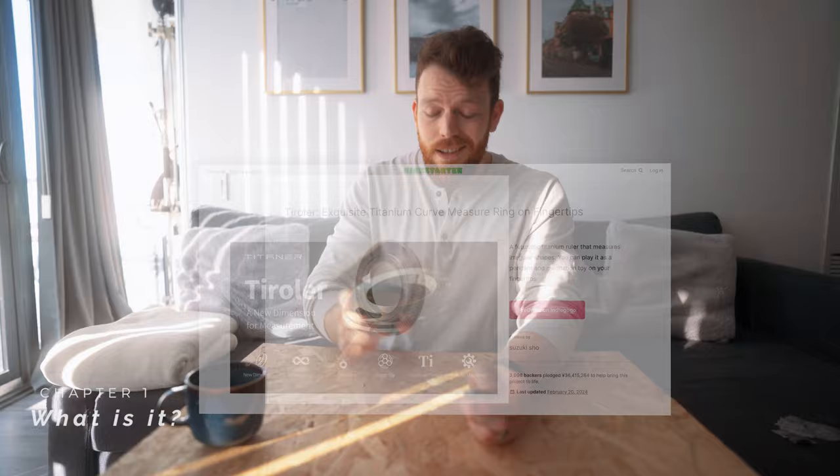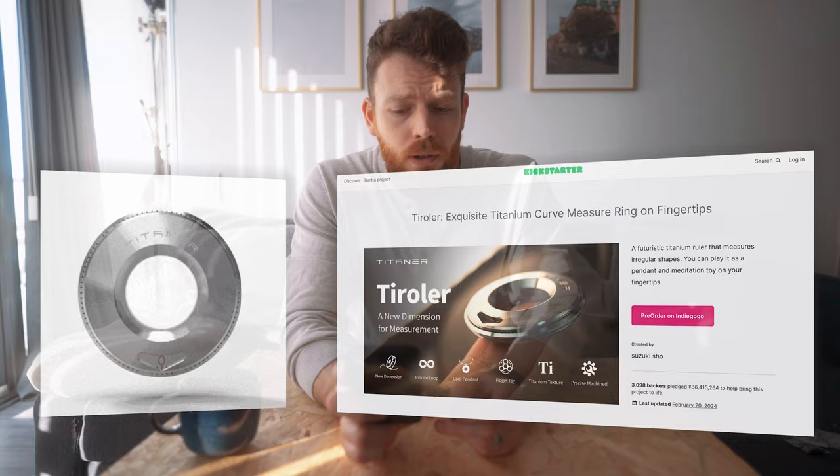So first of all, what is it? The website describes it as a futuristic titanium ruler that measures irregular shapes. You can play it as a pendant and meditation toy on your fingertips. Essentially it's a ruler — the whole purpose is to measure things accurately in a package that is much smaller than a typical ruler or tape measure.